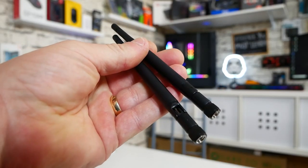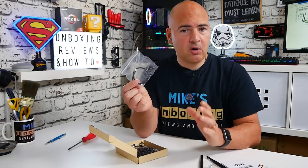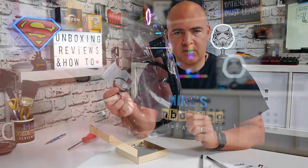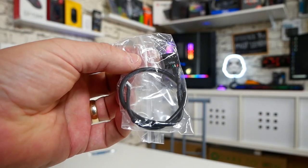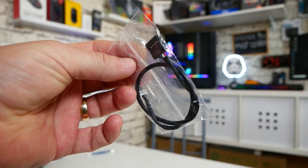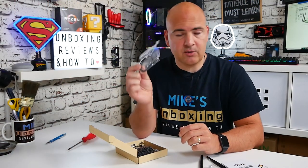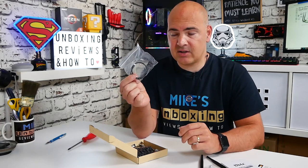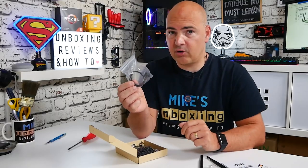We get a pair of antennas or aerials, and we get a USB cable. This USB cable is actually for the Bluetooth side of the device. Because it is a multi-purpose device with both Bluetooth and Wi-Fi, the Wi-Fi is controlled via the PCI Express port, and the Bluetooth is done via USB. So this cable will need to be attached to the card, and you will need a spare USB-type header on your motherboard.